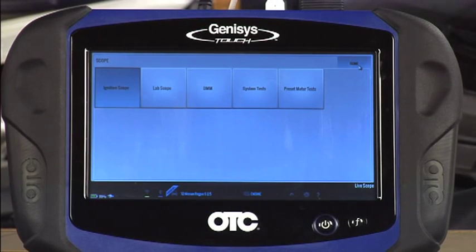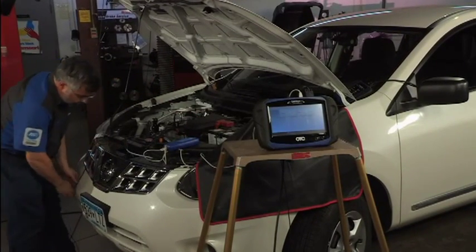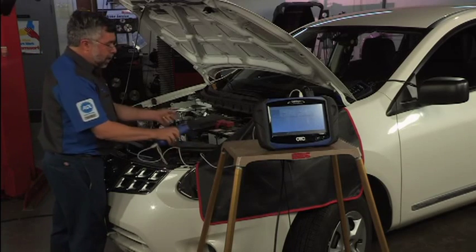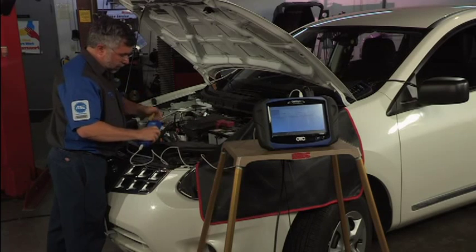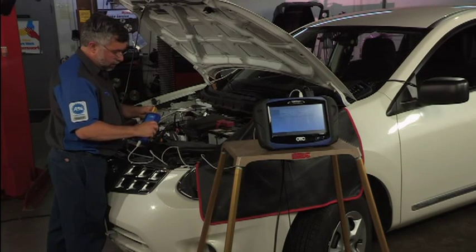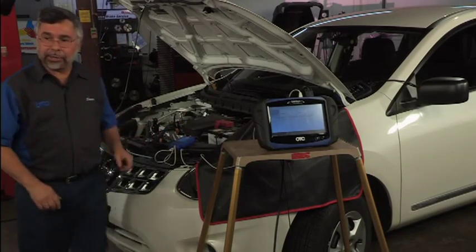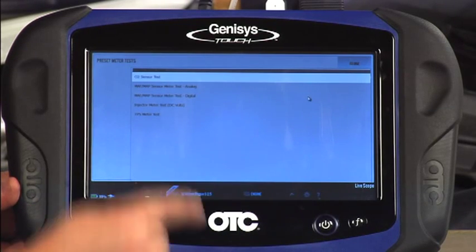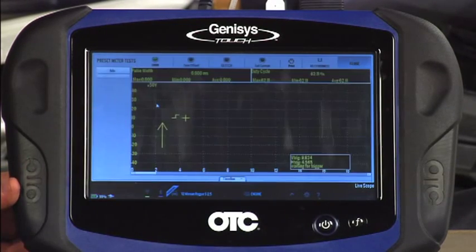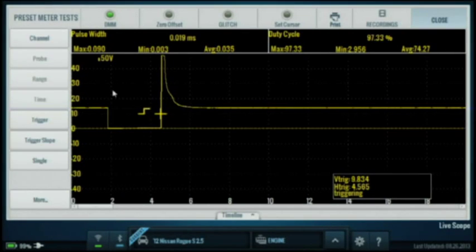Now I'm going to switch to a different part of my scope and close out of this. I'm going to change my lead set and back probe injector number one. I'm going to change my coil unplug lead. I'm now hooked up to my injector — I back probed that. I'm going to tap on preset meters, then tap on injector meter, and let's see what our scope is showing for the injector. If you look at it, you'll see my injector pattern is in good working order.